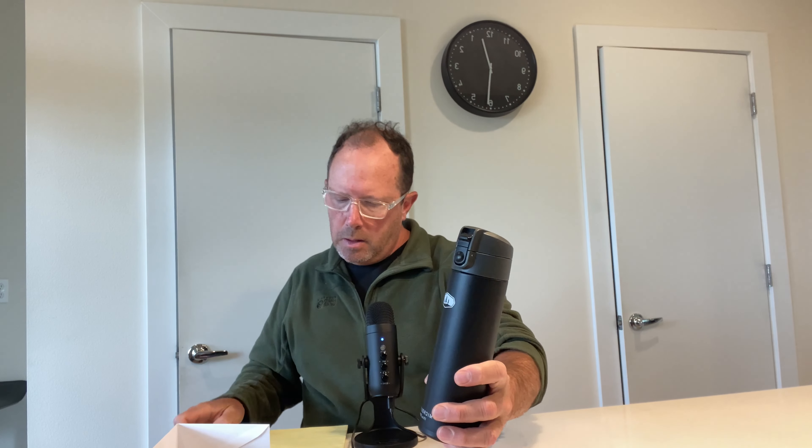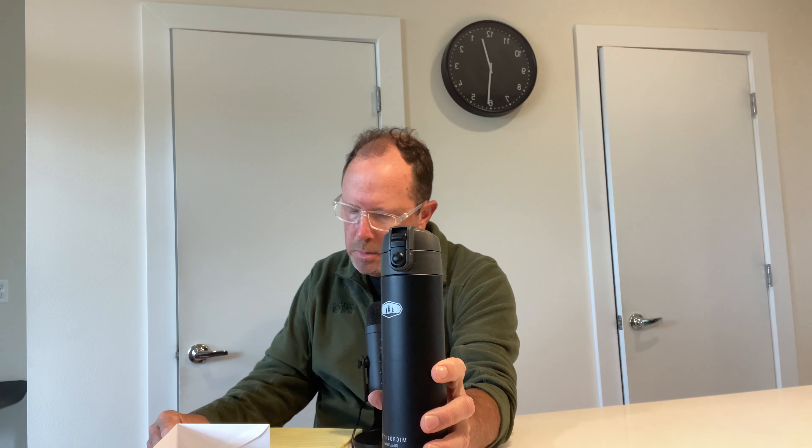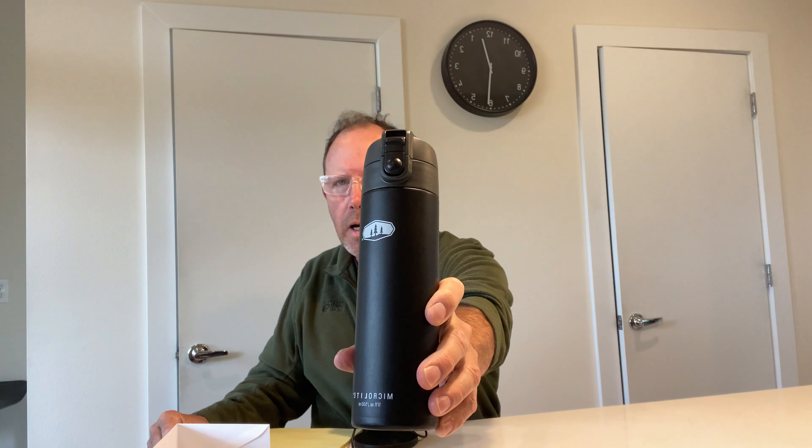Hello, this is Keenan Driscoll with Keen Reviews, and today I'm going to be reviewing the Microlite 17-ounce water bottle. It's made by a company called GSI Outdoors.